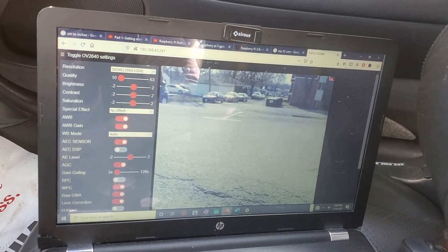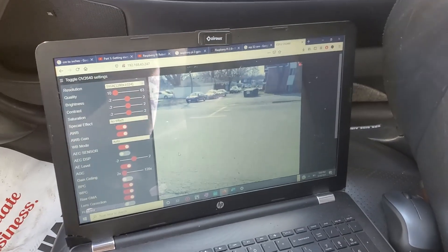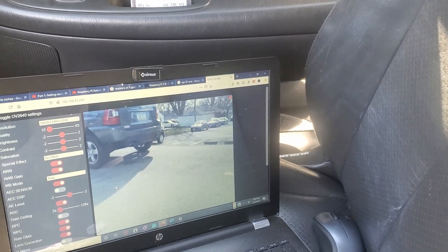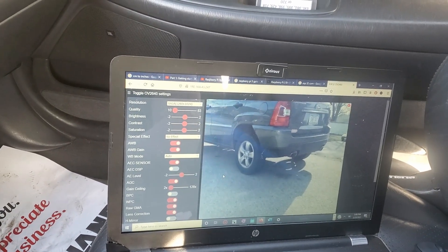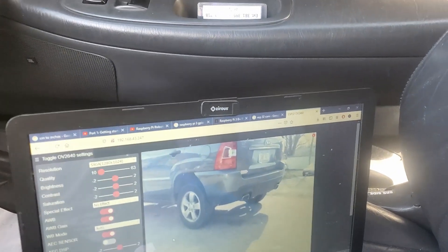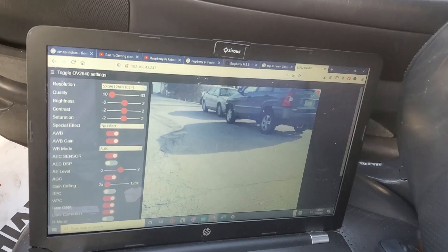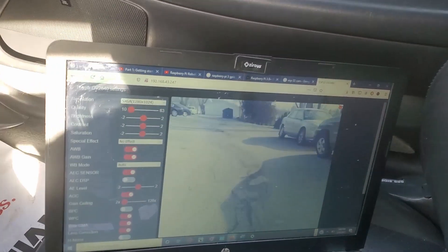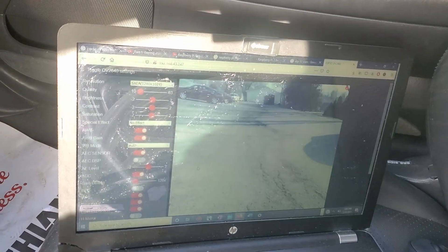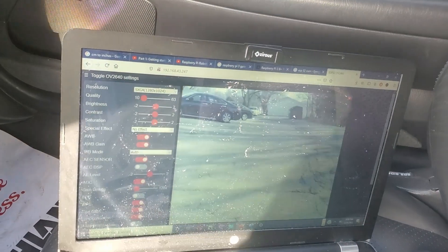First let's check if nobody is around — okay, nobody is around. Let's back up. As you can see it's working but it's lagging a little. It's not like a really good camera — it's lagging. You can see it's working but it's lagging, and you cannot see everything around — it's not wide enough.